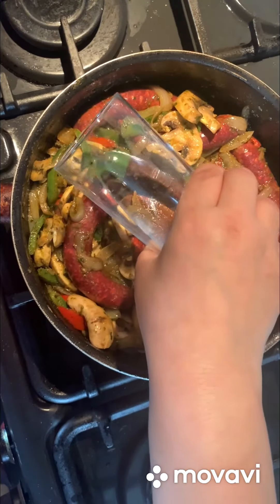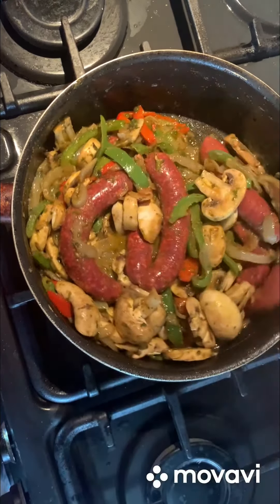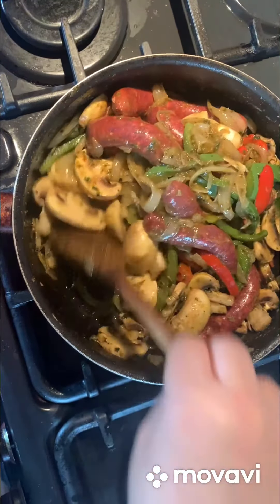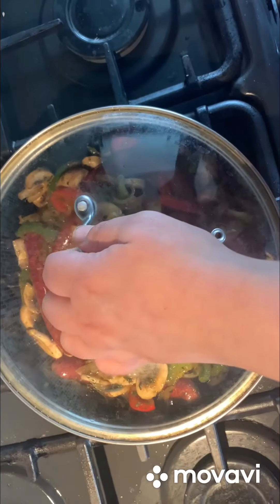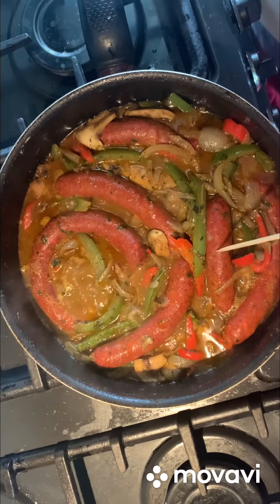If you see your food is dry, you could add a little bit of water on the side. It's time to poke the sausages to get the water out.